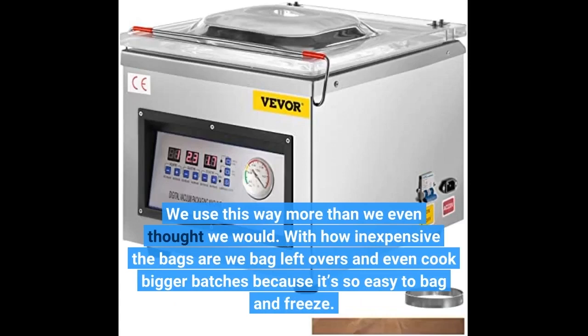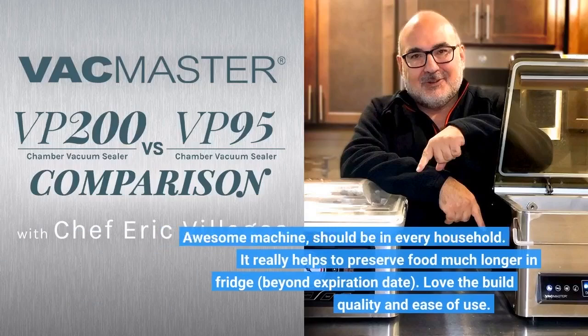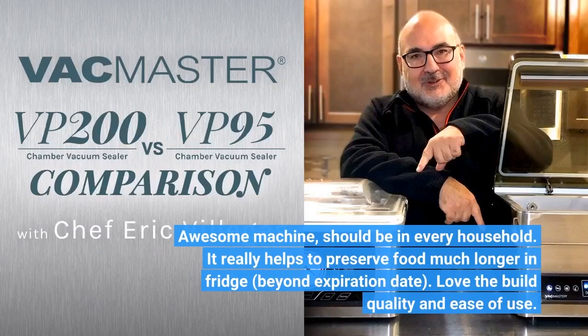We use this way more than we even thought we would. With how inexpensive the bags are, we bag leftovers and even cook bigger batches because it's so easy to bag and freeze. Awesome machine — should be in every household. It really helps to preserve food much longer in the fridge beyond the expiration date.